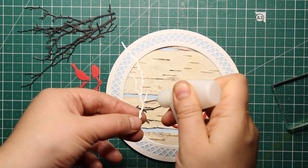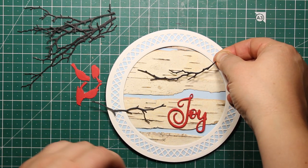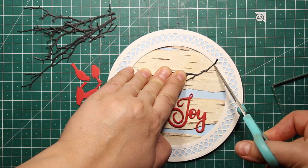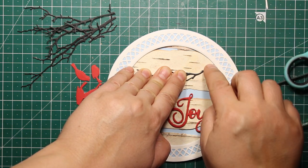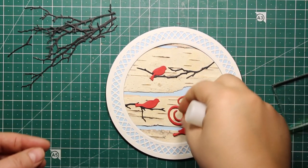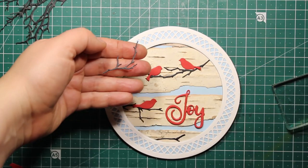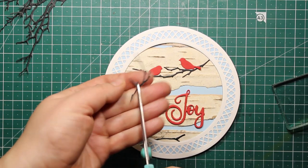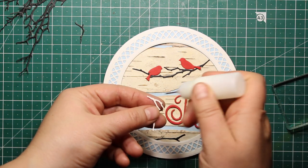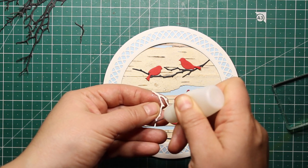I've die cut some branches out of black cardstock and some birds out of red. I'm arranging the branches around my sentiment so they fill the background, then sticking them down with liquid adhesive, followed by adding the birds the same way. The last step is filling in the empty spots — I'm trimming down branches into smaller pieces, applying some liquid glue, and sticking them down onto the remaining empty spaces.